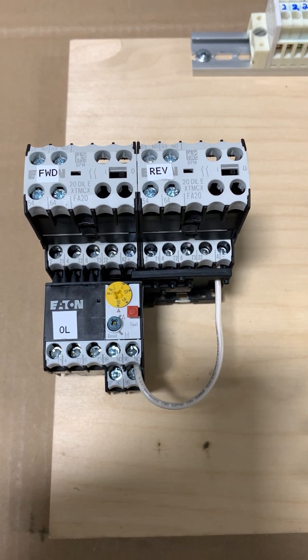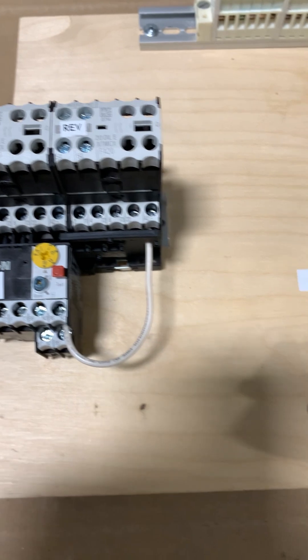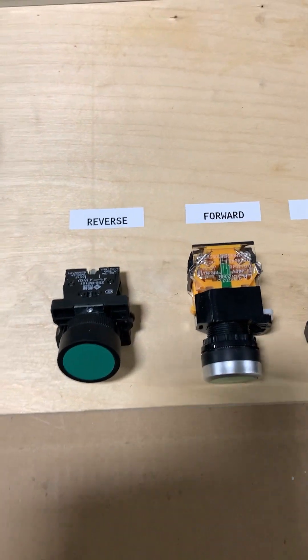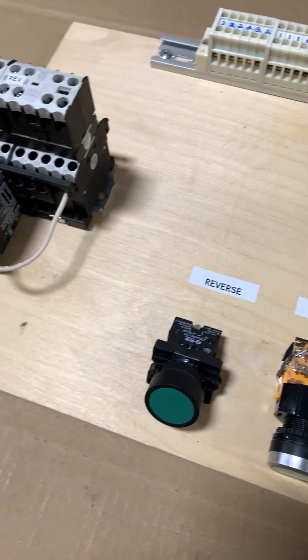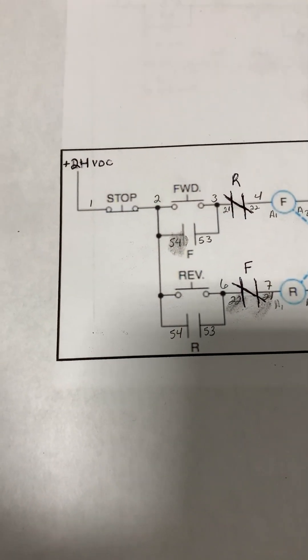Today we're going to be wiring a forward and reverse control circuit for this motor starter. Here are the components — not much to it. So let's identify components before we start wiring.